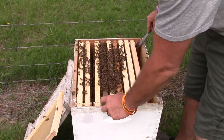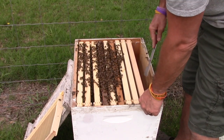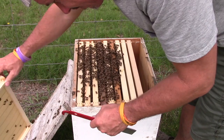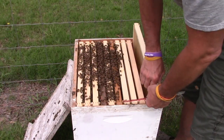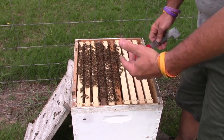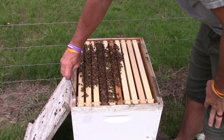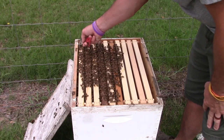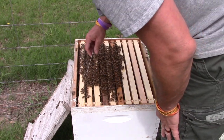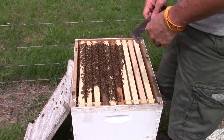Now if you'll notice when I was putting these frames back in, I'll go ahead and butt them up against each other. That way when I get ready to close the hive up, I've got less of a chance of crushing bees when I'm pushing the frames back together. Now if you'll notice there's a pretty good space over here — I've got these hives from Mann Lake, and for some unknown reason they're a little wide. I'd rather have the space on the outside than on the inside of the frames, so that's the reason why I moved them like that.